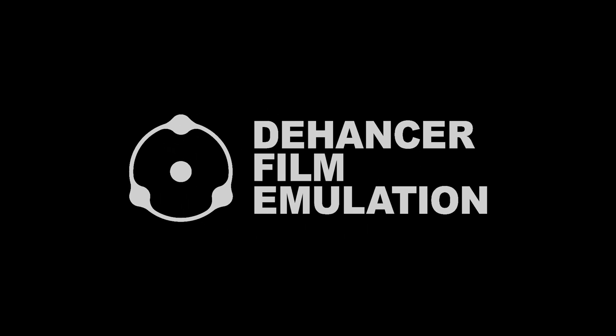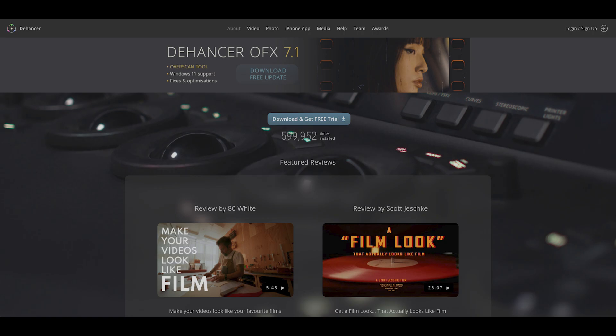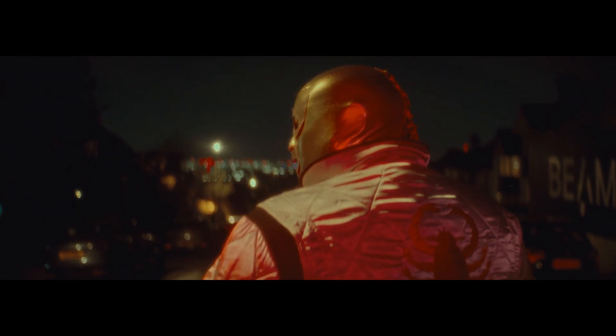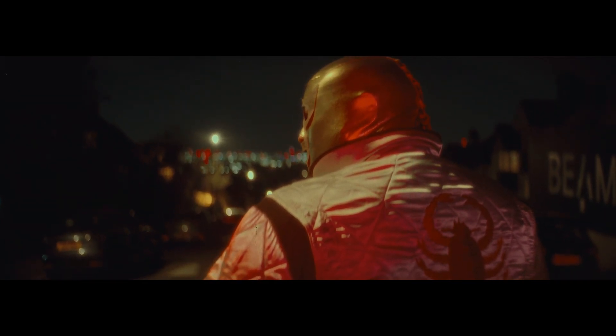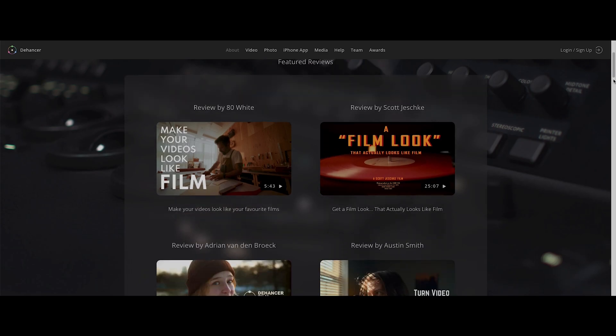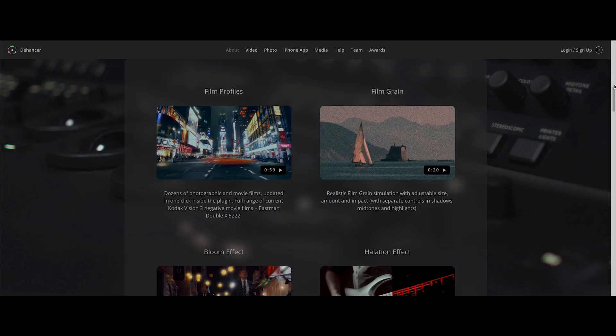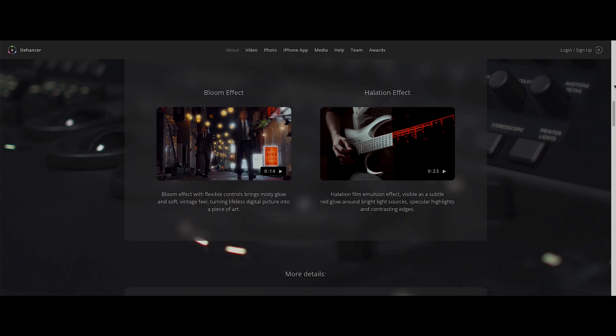What is Dehancer? Dehancer is an OFX plugin. It's a color grading software that pretty much claims to take your bad camera footage and turn it into something that maybe possibly looks like analog film. As I'm going through the actual process of using the software, you're going to find out exactly how it works at the same time as I'm going to find out exactly how it works.